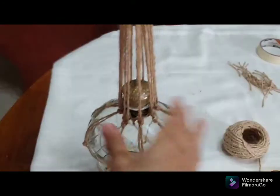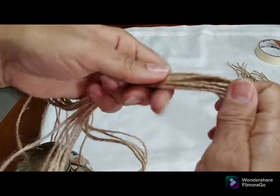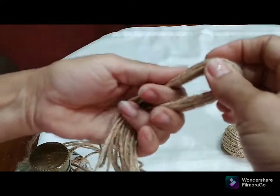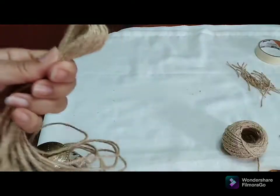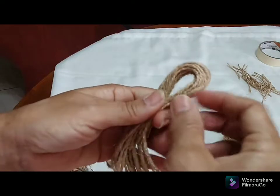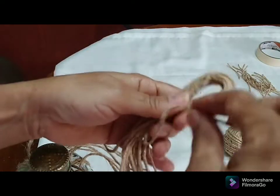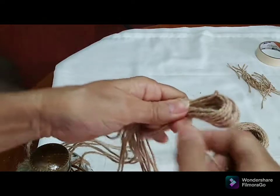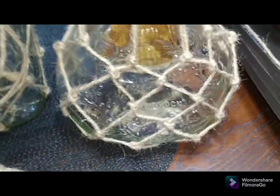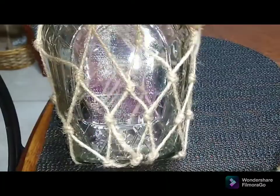On this other one, I'm just going to put a loop knot and use a piece of twine to tie it off right here. When I'm ready to hang it, I'm just going to put a little S hook on it and use that as my hanger.